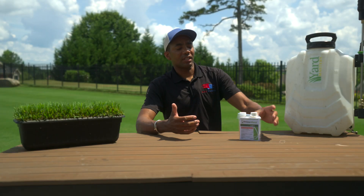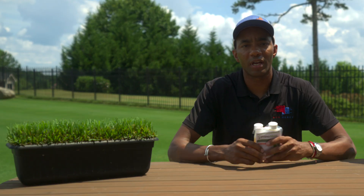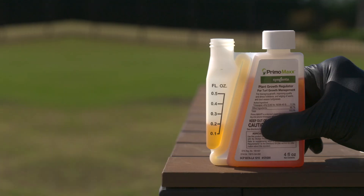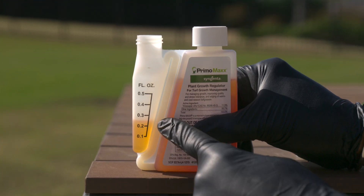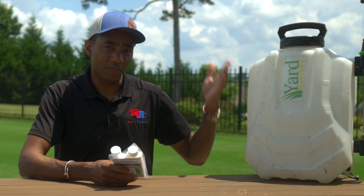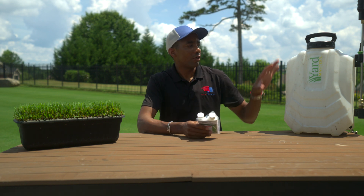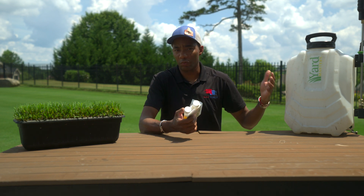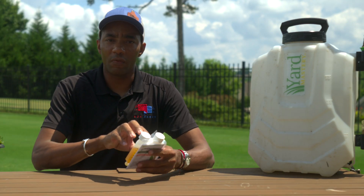The normal application rate for PrimoMax for Bermuda and Zoysia — the grass types I'm most familiar with — is a quarter of an ounce per thousand square feet mixed with a gallon of water. So if you had a four-gallon backpack sprayer, you would mix one fluid ounce of PrimoMax with four gallons of water and that would cover you for three to four weeks. That is the full rate spelled out on the label.